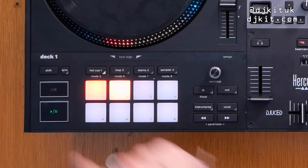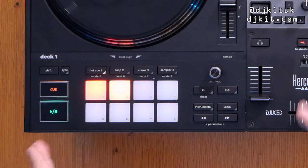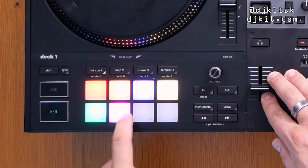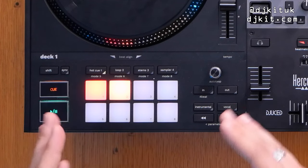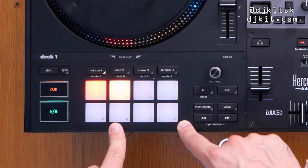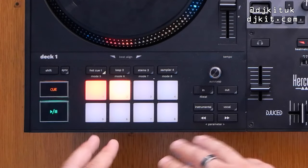Above the play and cue buttons are the shift and sync buttons, and to the right are the performance pads. The pads feel really good — they are made of rubber and look pretty similar to the Hercules Impulse 500. Full RGB colors, not the brightest in the world but they feel great to hit, for finger drumming and all that. There are eight different pad modes when using with Serato DJ Pro, but only the first four when using with Serato DJ Lite.